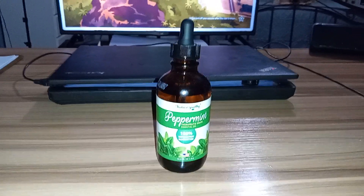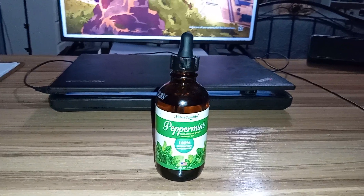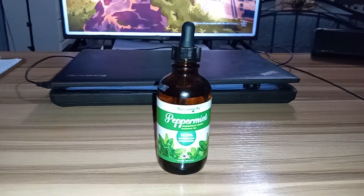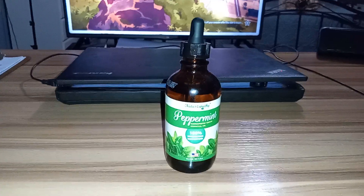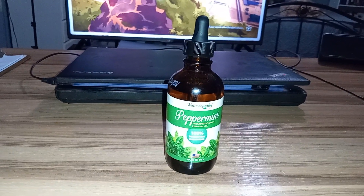I've had spearmint and some other mint essential oils before, but it's nothing like this. This is my very first time having peppermint essential oil. I've been into essential oils for like three years at this point, and this is the very first time I've had peppermint. I'm putting it on everything — you can see it's making my desk shine. I'm putting it in stuff.